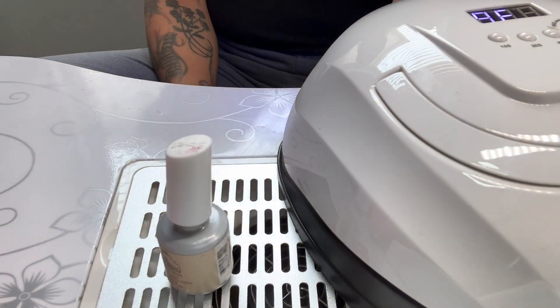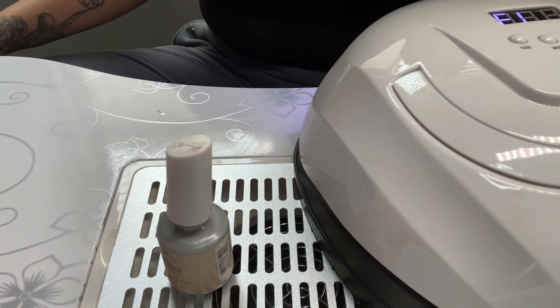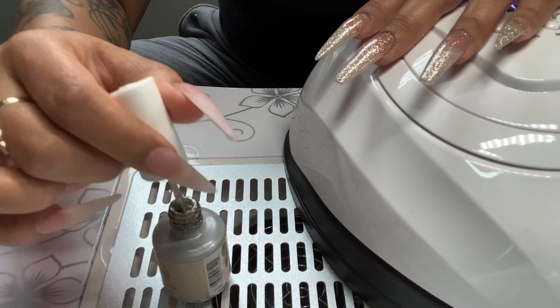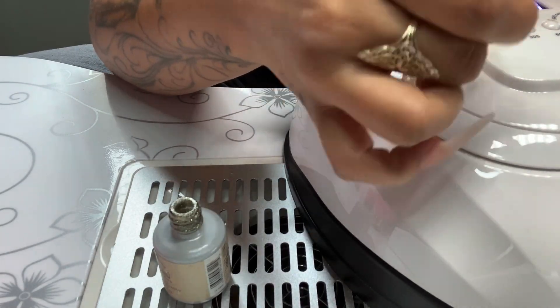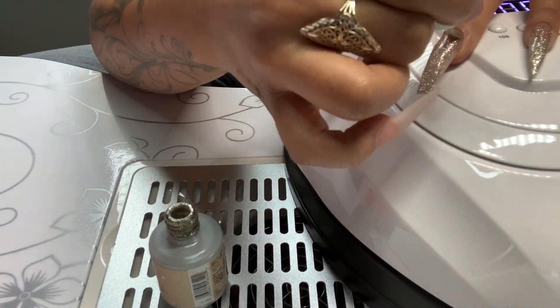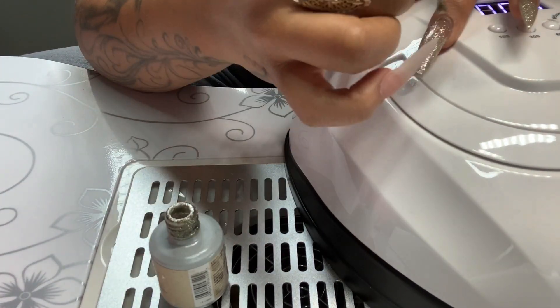I went ahead and did the sparkles. The polish I'm using is IBD, and I'm not too sure of the color, but it is like a silver-gold sparkles. Super cute. I just wanted to lay that down first.